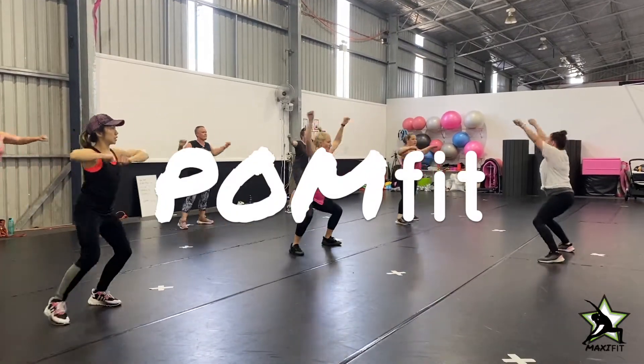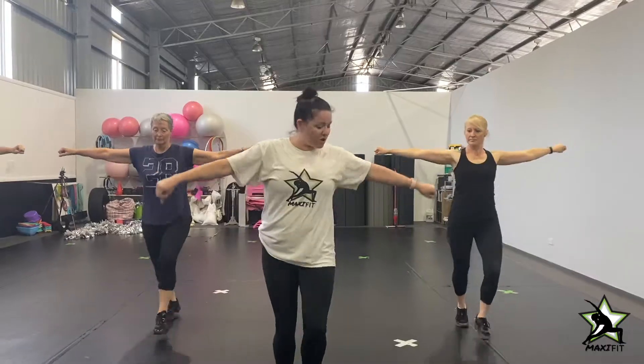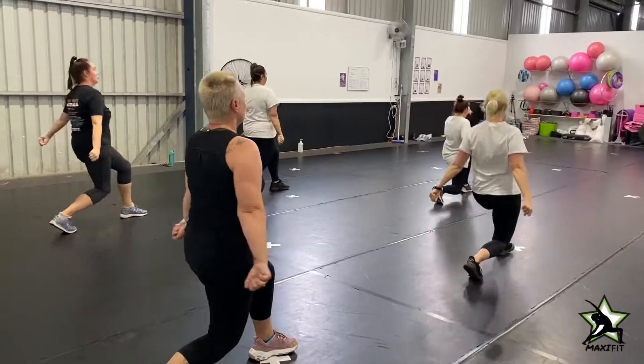Who wants to shake their pom-poms with us? Pompit is a dance-based fitness class that includes all the fun elements of pom, like fun kick lines, lots of arm motions and a variation of jumps. It's a high-intensity class that will have you smiling from the very start as we work out to upbeat music.